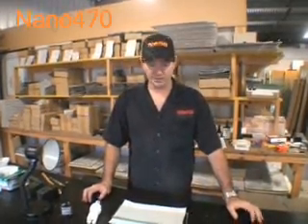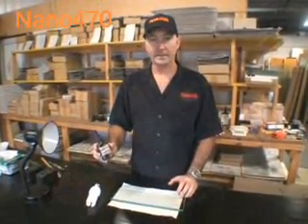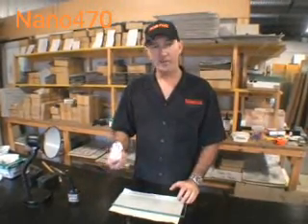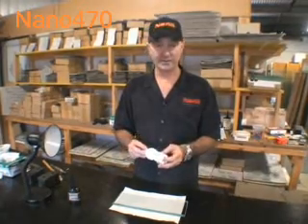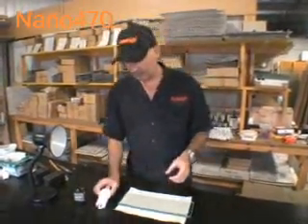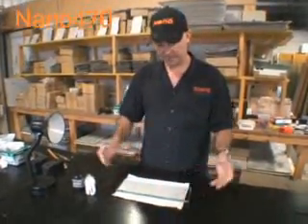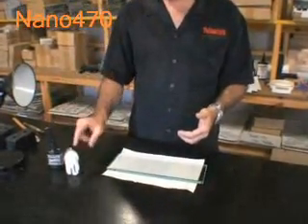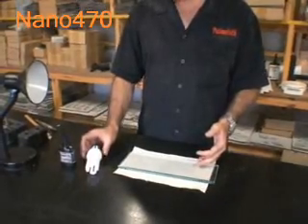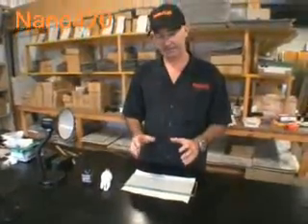This is a demonstration to show you how strong Nano 470 white light high-strength adhesive is. Using just a normal compact fluoro tube — an 18-watt energy saving compact fluoro — we're going to purposely cut this shelf in half, bond it back together using Nano 470, cure it with just the compact fluoro tube, and then apply weight on top to see exactly how strong the bonds are.